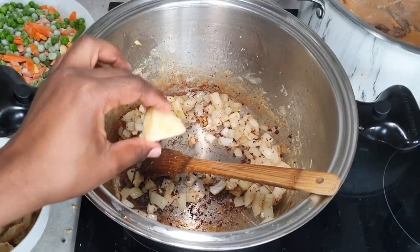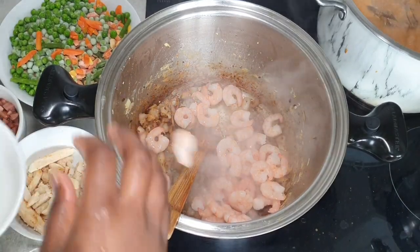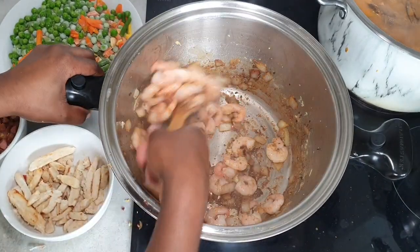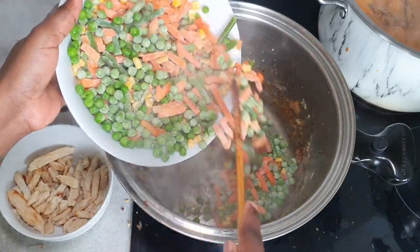With the shrimps, we're going to add some onions and then some garlic, then cook it and add the shrimps. Cook the shrimps until they're a bit golden brown, then take it off the stove.